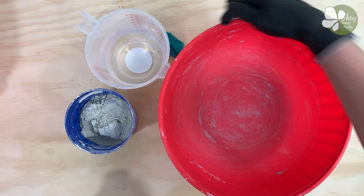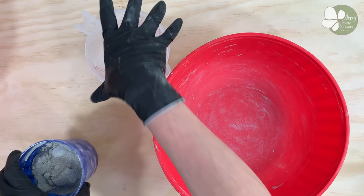You'll also need a round balloon, rapid-set cement, water, and an extra bowl of water to dip your fingers in to help while sculpting.